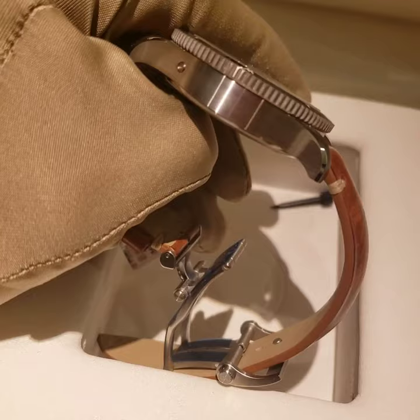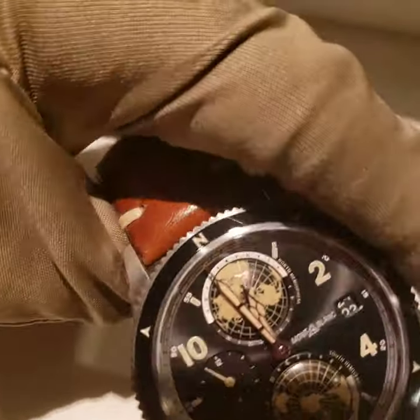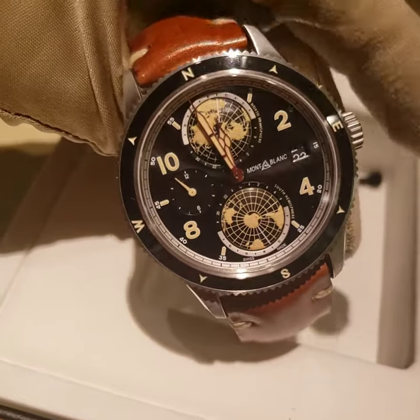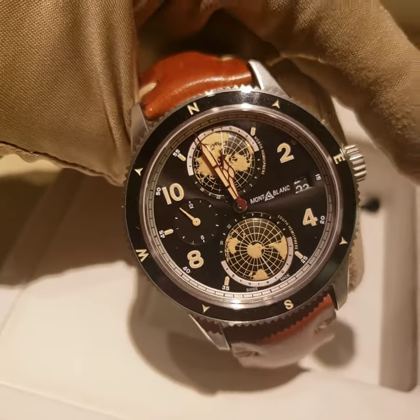To summarize: it's a leather strap, stainless steel case, ceramic bezel, 100 meters water resistant, and it comes with the 7 best hiking places in the world marked inside.